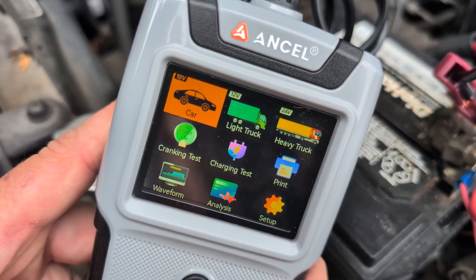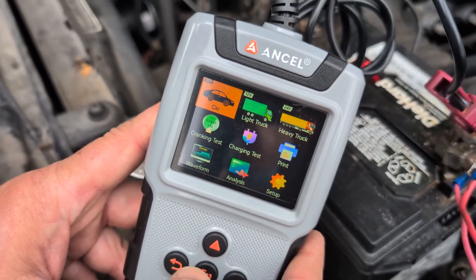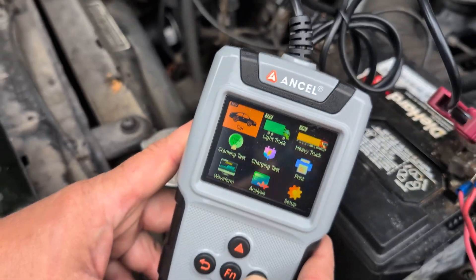You can choose car, light truck, heavy truck — there are so many options with this thing. We're going to give you a very basic review, but holy cow, this has a lot of options.